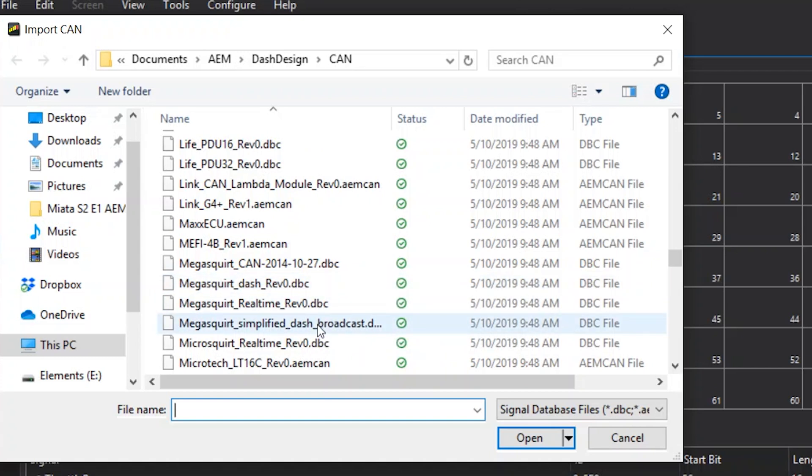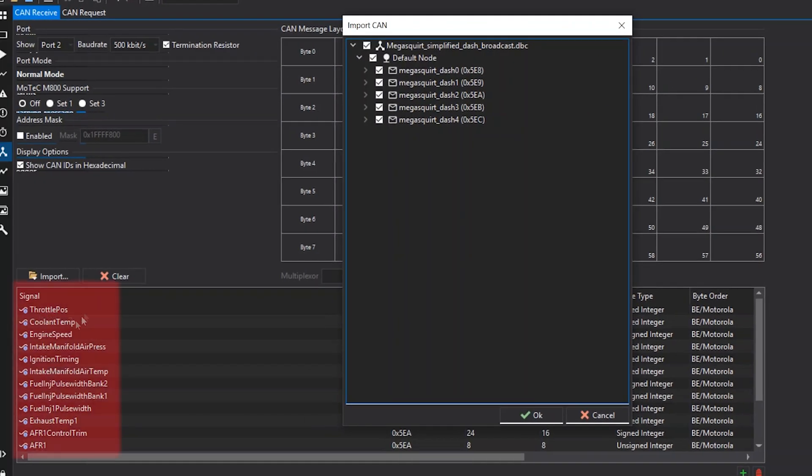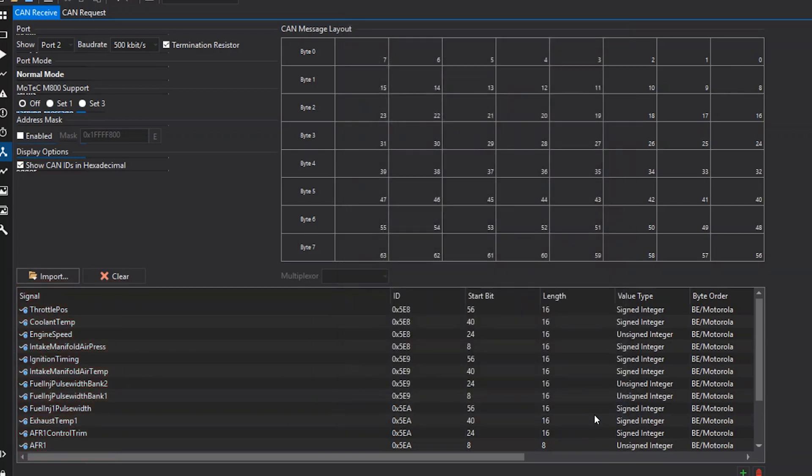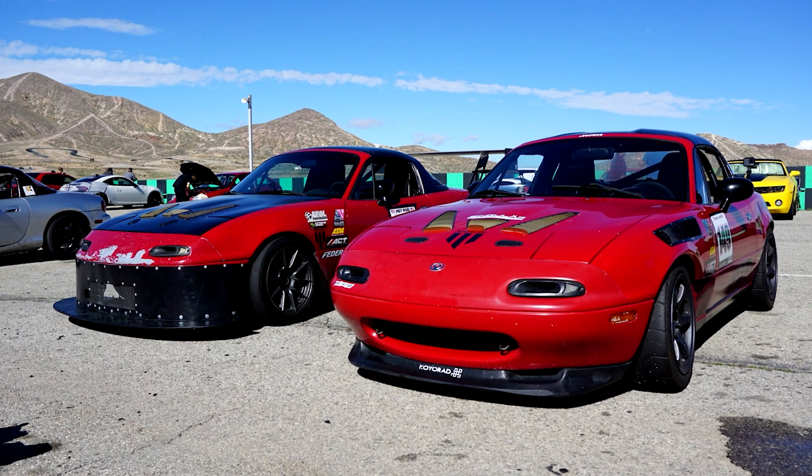It's as simple as coming in here, clicking Import, clicking CAN, and you're able to easily pick from any of the various ones they already have. I go down and pick Simplified Dash Broadcast — it has a DBC file already created for it, which means you click it and it integrates. You can see if I click this and click Open, these are the signals it's going to give me. I'm going to cancel that, but once you have that you can delete or add others. Super simple to use — just make sure you have the correct software on the Megasquirt and you're good to go. Today we're at World Springs doing some testing with the CD5, doing data acquisition as well as testing it overall to see how we like it on the track.